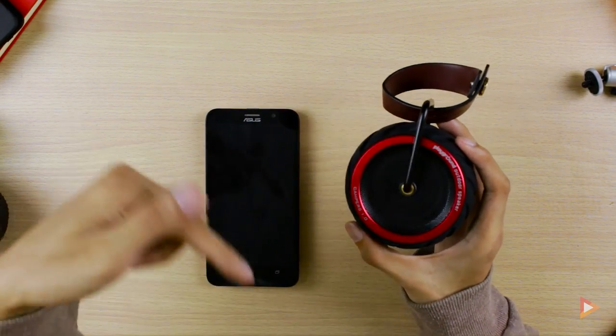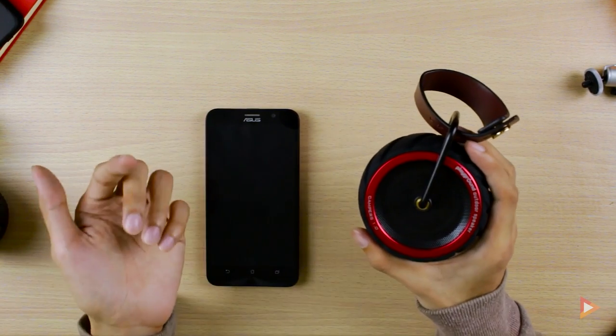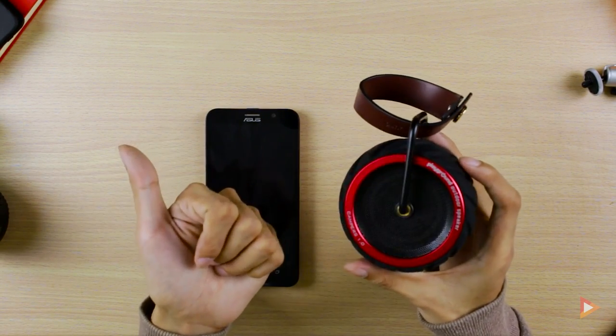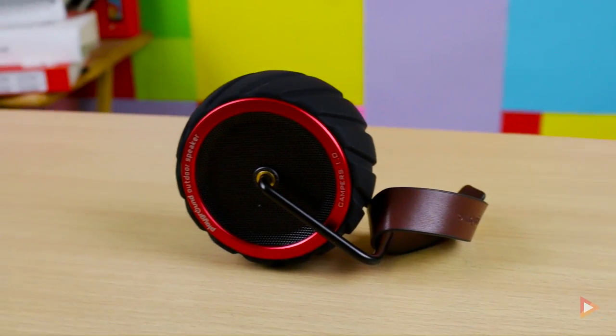Once again, if you have any feedback, questions, or suggestions for this device, feel free to put it in the comment section down below. I'll be putting all the details there. Once again, I'm Arnavino from PinoyScreencast.net — don't forget to like, share, and subscribe to my channel for more unboxing videos. See you on my next video!